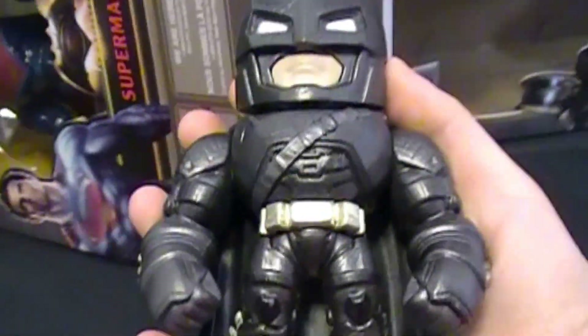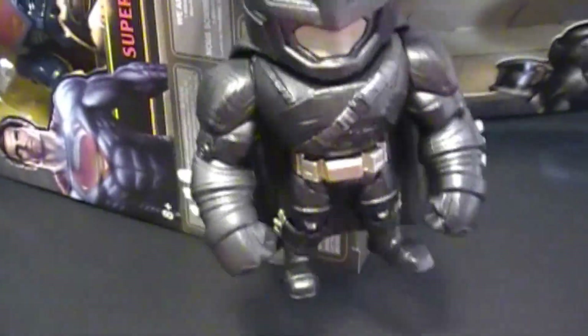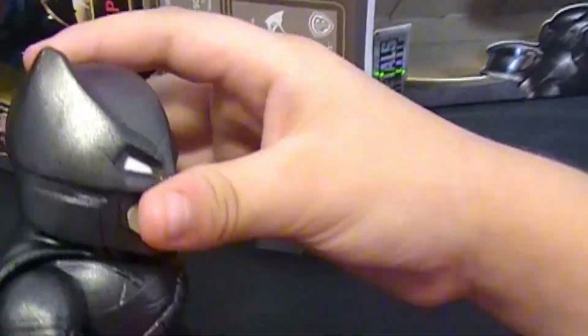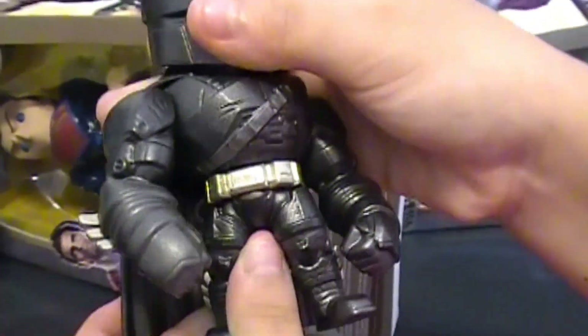So what do you think about that Batman? He's like heavy. Heavy? What do you think you can do with him? Play with him. You can also put him on a shelf if you have a collection. DC Comics.